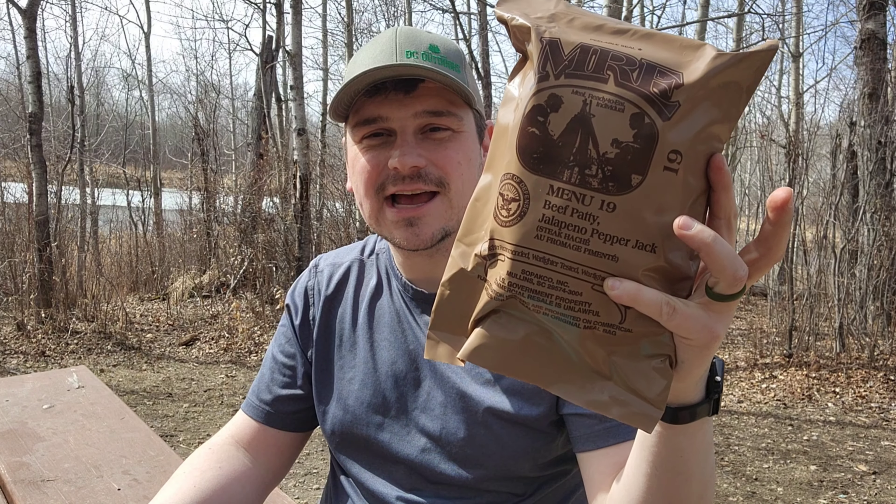Hey everybody, today we're going to be cooking, eating, and reviewing this U.S. MRE. This one is Beef Patty Jalapeno Pepper Jack. Stick around for this week's MRE review.